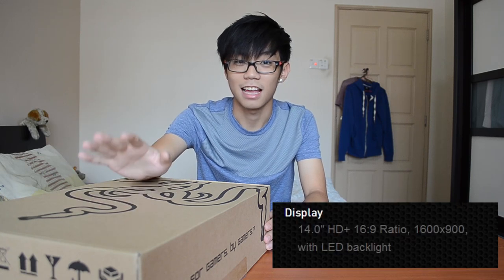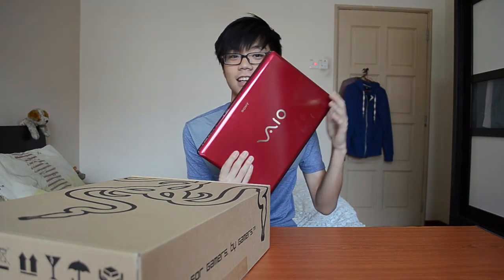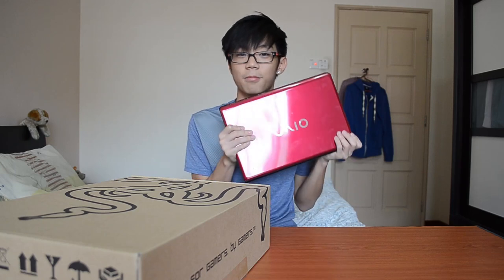The major downside everyone is making a fuss about is the resolution — it's actually a 1600 by 900 display. My Sony VAIO CW series that I've been using for the past three years runs the same screen resolution, so it's not really an upgrade, which is quite sad.